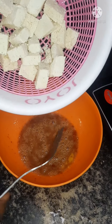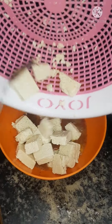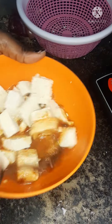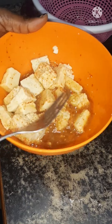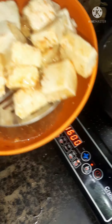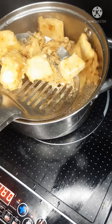We are going to fry the one with egg, so you have to put everything inside the egg mixture. After putting it in, you have to turn it very well so that every part will be coated with the egg. After turning it, you put it inside your oil to fry.